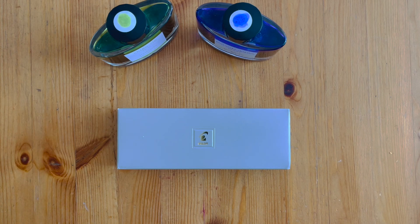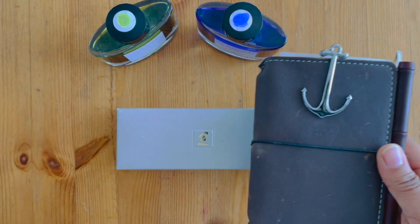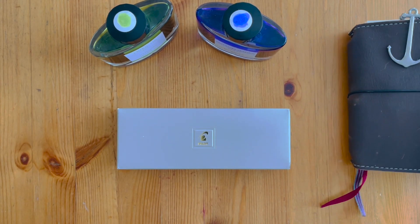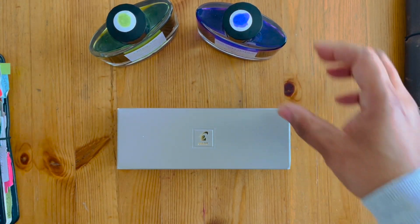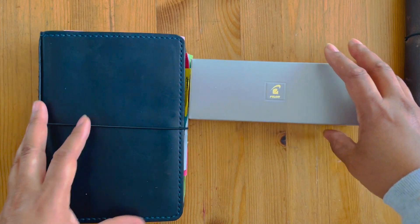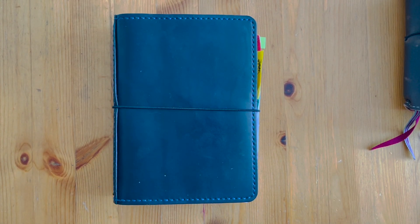I'm going to use one of these two inks to swatch. I've got my regular Leuchtturm journal where I keep all my ink swatches, and I've also got ink swatches that I've been doing in my Stalogy. I have a separate video coming out on all my ink swatches in Stalogy — I've gone through all those inks from previous videos with just my ink samples and finally swatched them all out on Stalogy paper. I actually like using the Stalogy quite a bit.